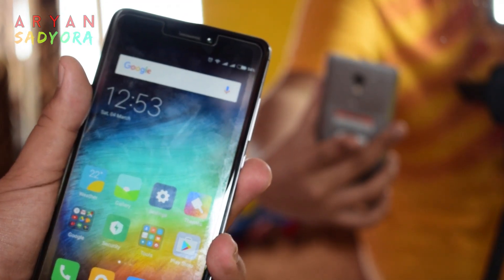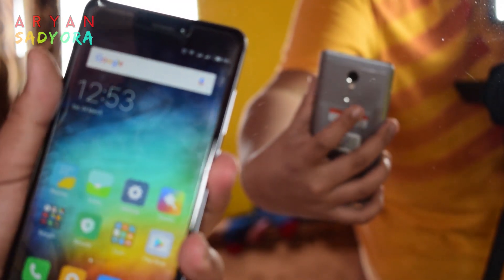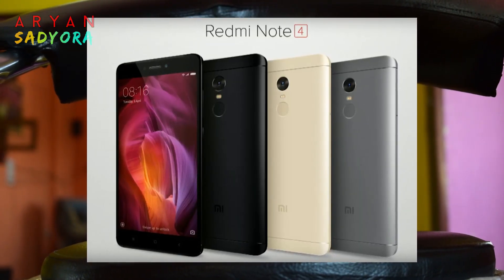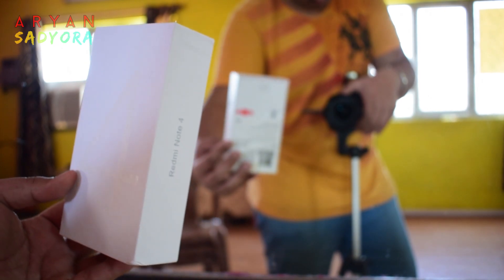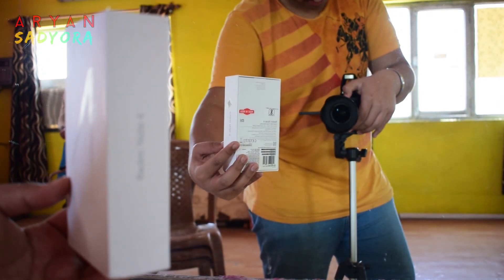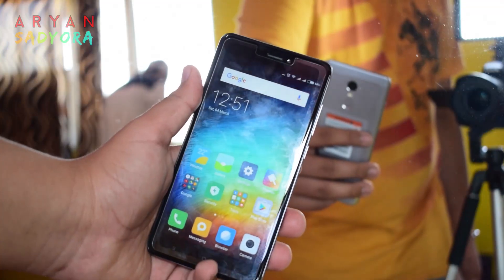It also has a fingerprint reader at the back beneath the camera, which is super fast. This phone comes in three colors: gray, gold, and black. If you want to see the full specifications, there's a link in the description box below.